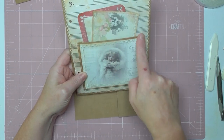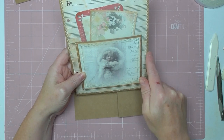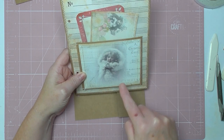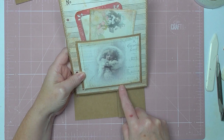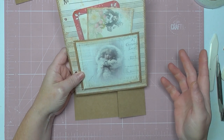So all you do is measure the size you want your pocket to be, and then add 3 eighths of an inch either side and bottom to make the flaps. So this, for example, is 5 inches by 4, so I'd cut my paper to 5 and 3 quarters, which gives me 2 lots of 3 eighths of an inch by 4 and 3 eighths, so that I can score on 3 sides at 3 eighths of an inch.